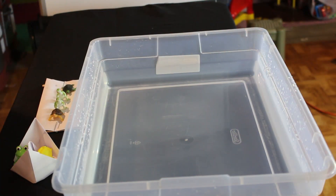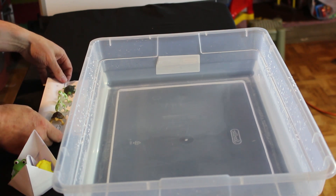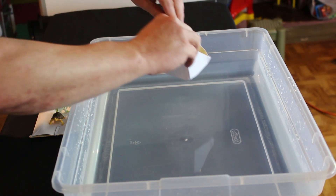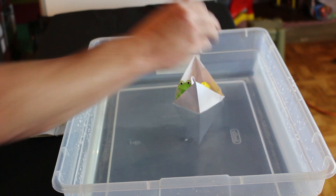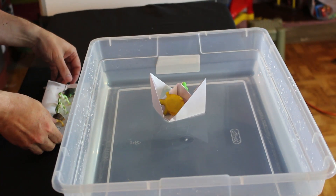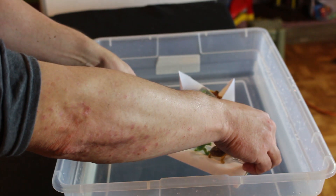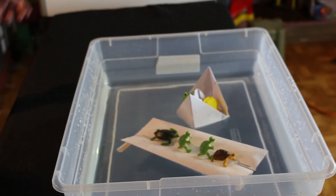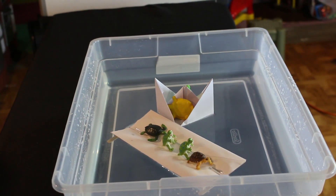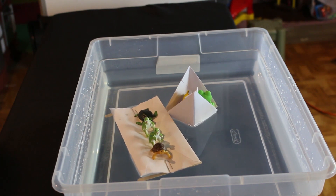We have our bucket filled with some water. Now let's see if we can keep our little friends dry. First we're going to put in our boat — look at that, nice and dry. Now let's try our raft — see if that's going to be safe. Look at that! Now our friends are dry and safe in their little home. Everybody's happy. We are done.